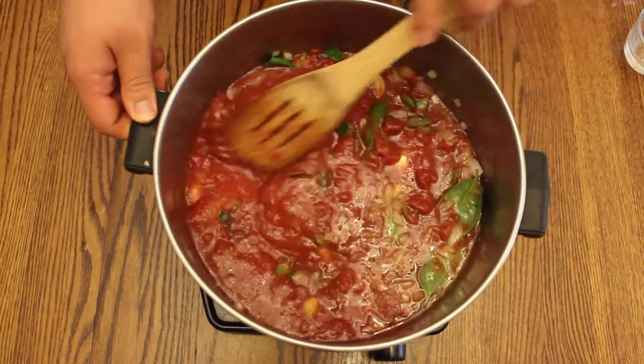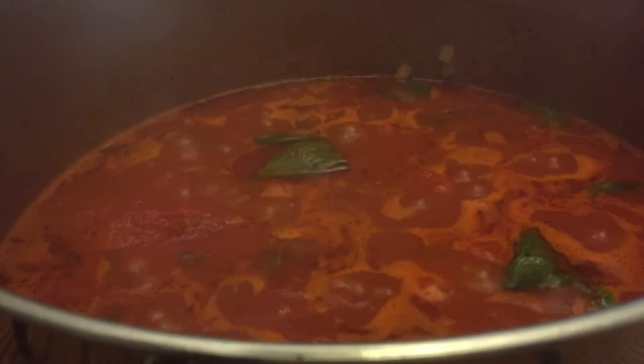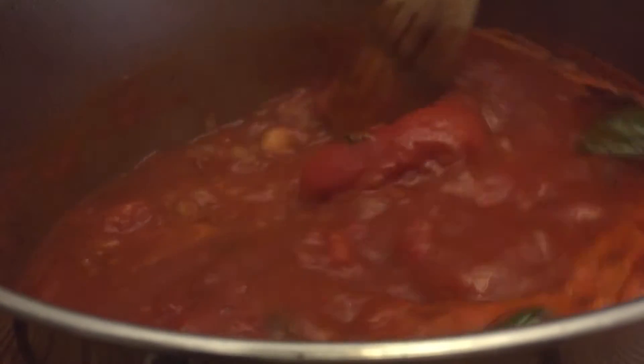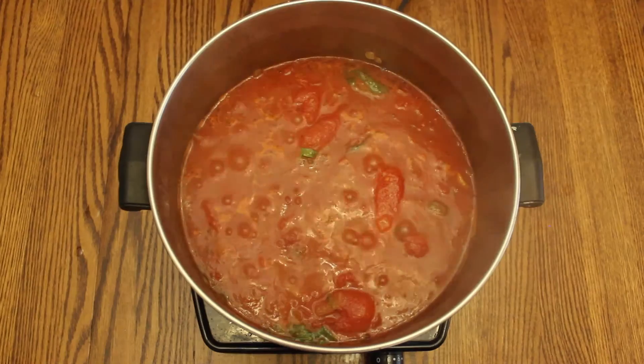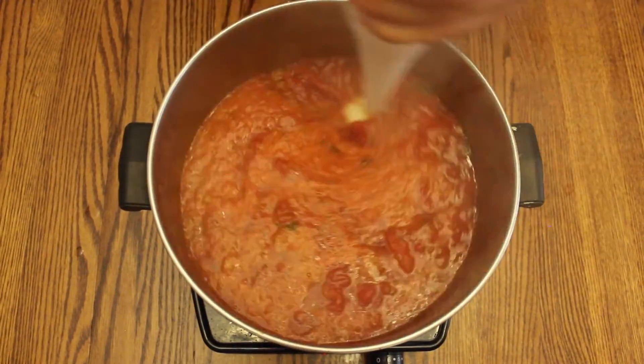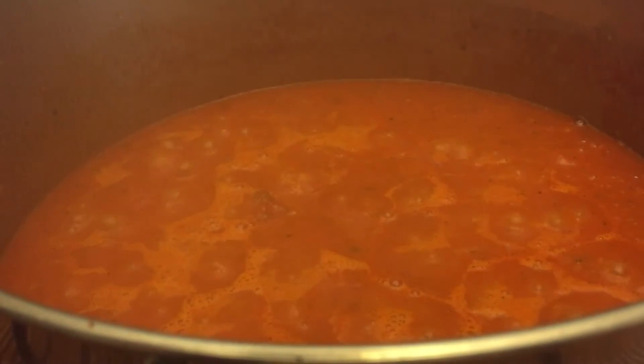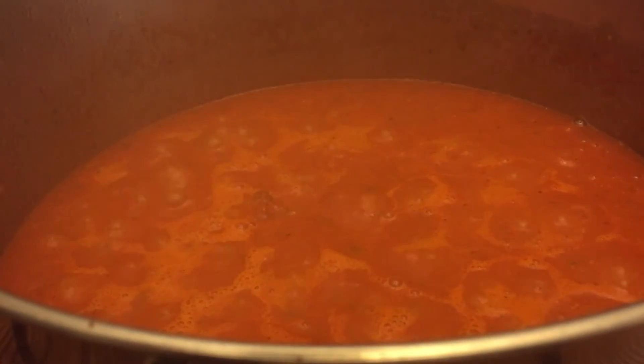Stir the mixture to combine everything and let it stew for 15 to 30 minutes. You should be able to smell all the fresh herbs and the sweet pungency of the roasted garlic. Then take an immersion blender and puree the mixture until it is smooth and consistent throughout. Let it simmer for another 15 minutes so all the flavors combine together.